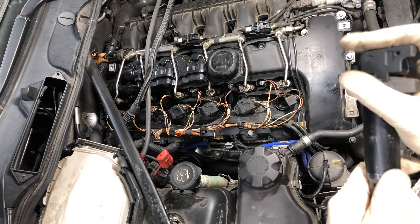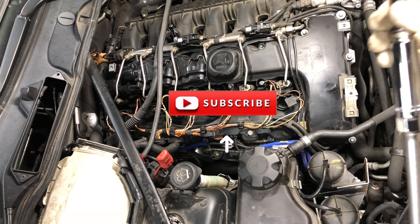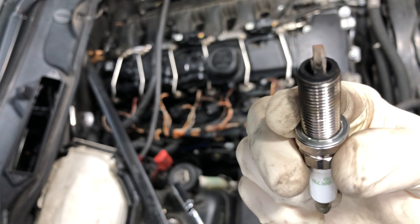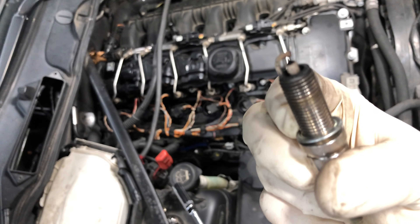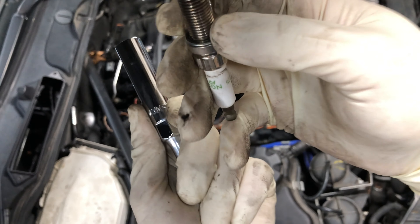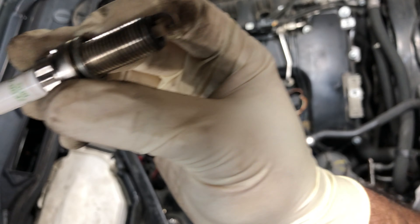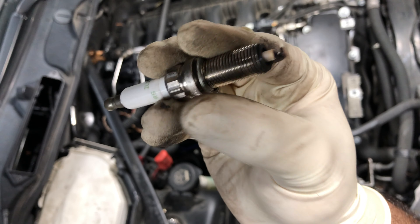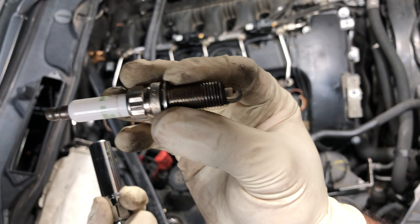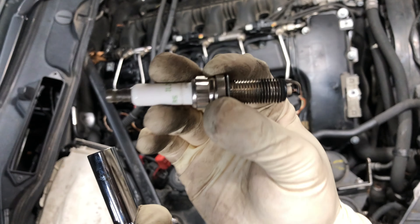These are the same spark plugs I was running previously — looks like a worn spark plug to me. That's cylinder one, cylinder two, cylinder three, cylinder four, cylinder five, cylinder six.